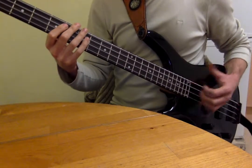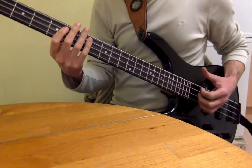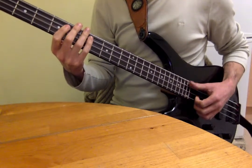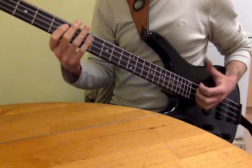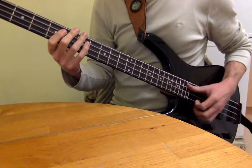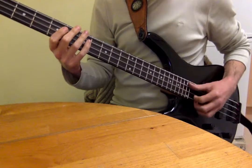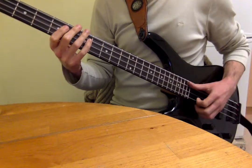So what's going on is we've got an open string — open E string — with the thumb slap. And then we've got that thumb, finger, thumb. So slap, pop, slap.